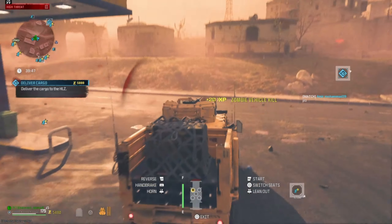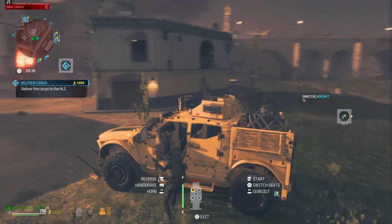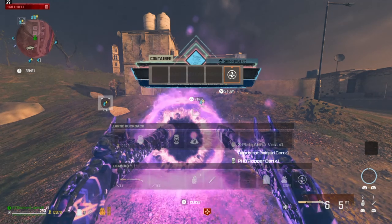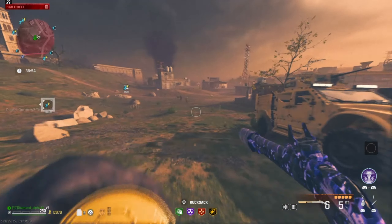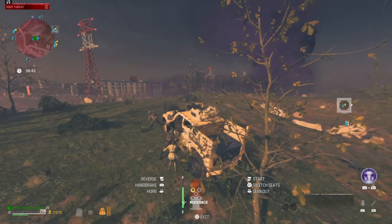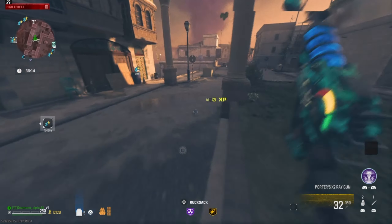I grabbed a car and they actually popped my tire, but I made it into the LTV. We hit a rift that was full for the first time in a long time. We got Deadshot for that accuracy, PhD Flopper which I don't need, and I'll keep the three-plate just in case. I want to see if my blood burner bike is still there and see how this thing deals against the mega abomination.